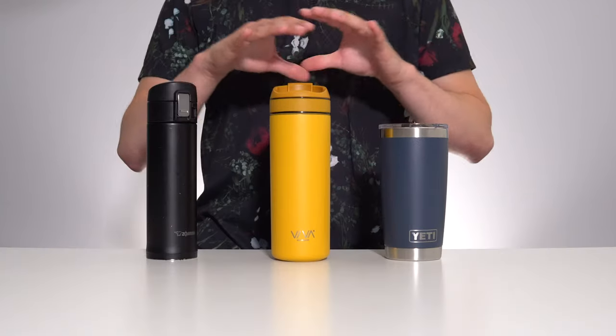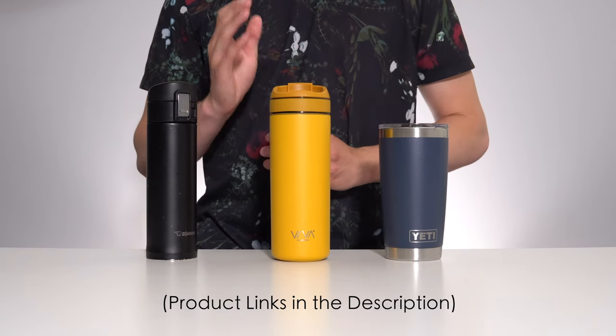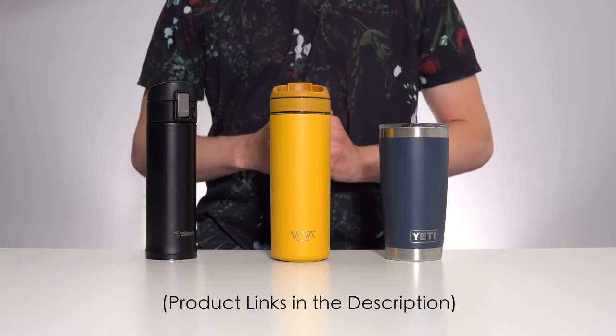As always, I'll leave all three of these products linked down in the description below, and don't forget to use the code LIFESTYLELAB with Mirror Coffee Roasters if you want 20% off some great coffee. Thanks for watching, and I'll see you in the next one.